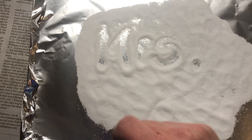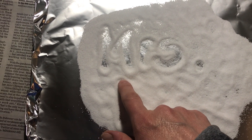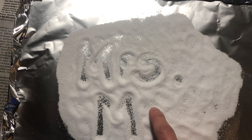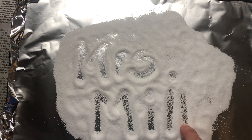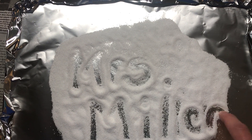Miller starts with M. I'm gonna do M-I-L-L — that's two of those — E-R. Mrs. Miller.